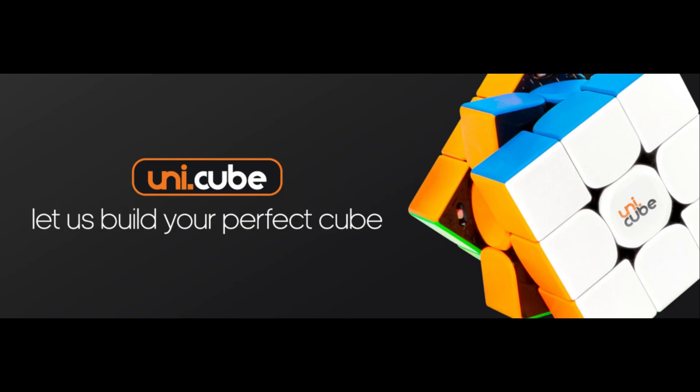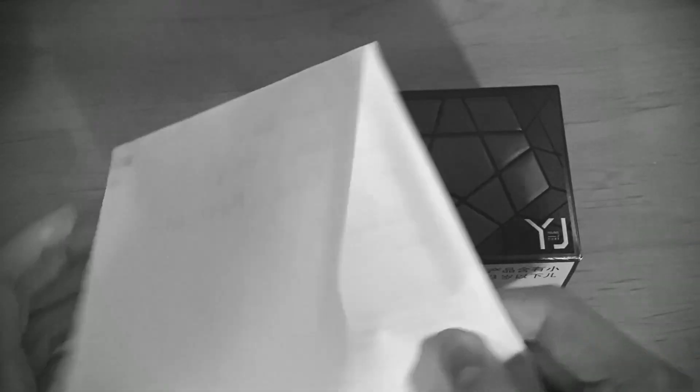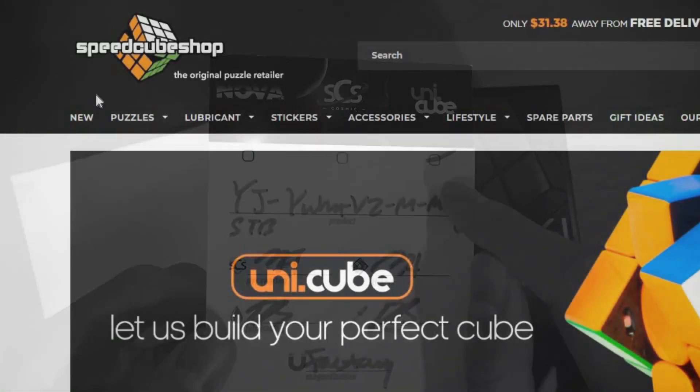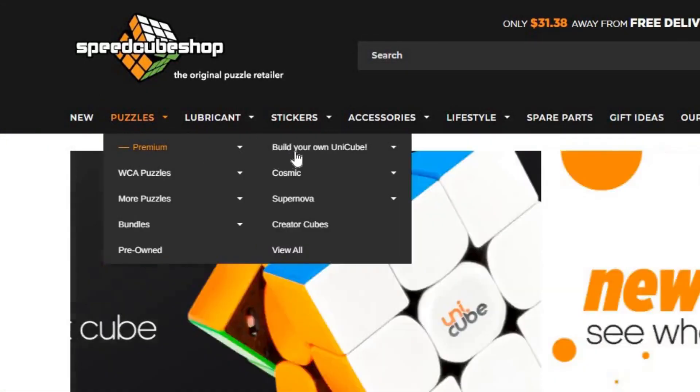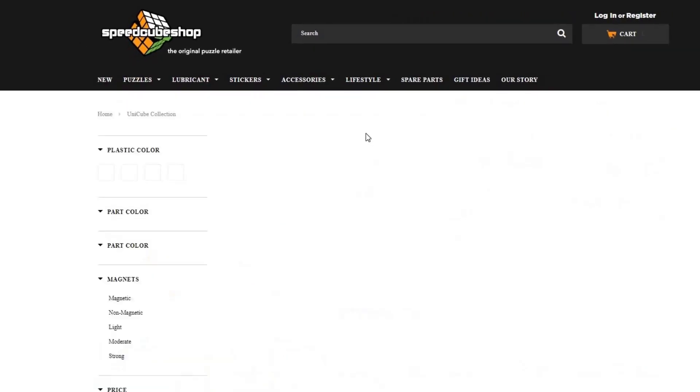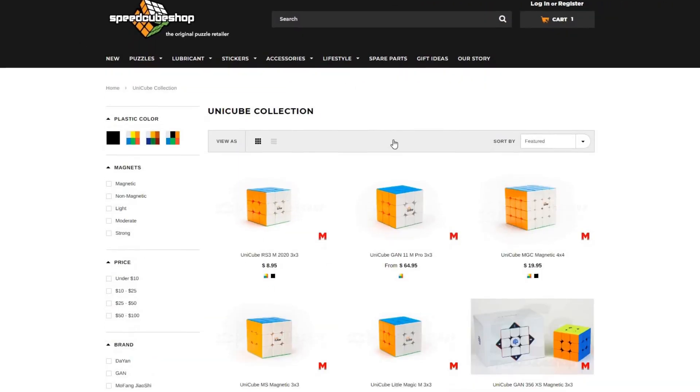Unicube is Speedcube Shop's custom cube service, where you can completely customize a cube to your liking. I bought a Unicube to try it out and see how much I liked it, because I've never bought any custom cubes before. If you want to get your own Unicube, you can go to speedcubeshop.com and find them under the premium puzzle section. They have a lot of cubes you can choose from and you can customize your favorite one.